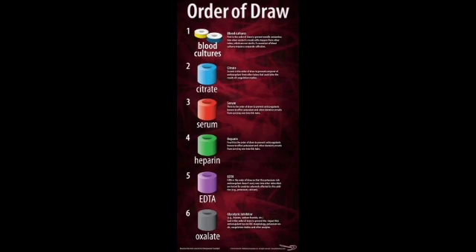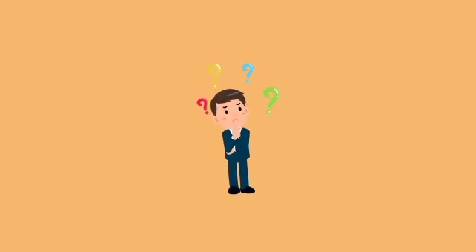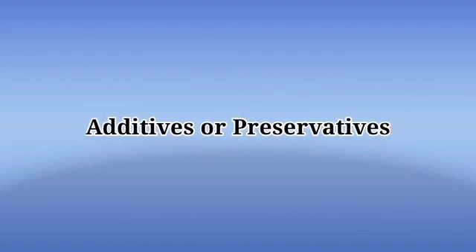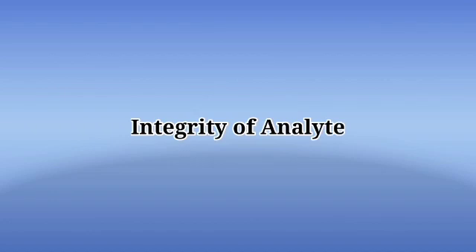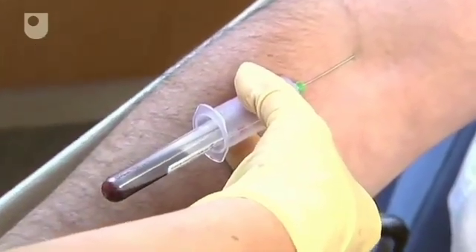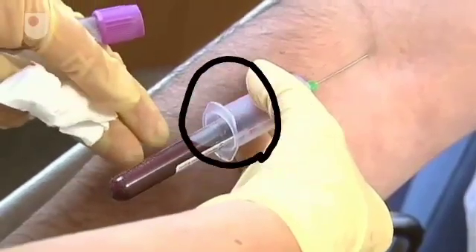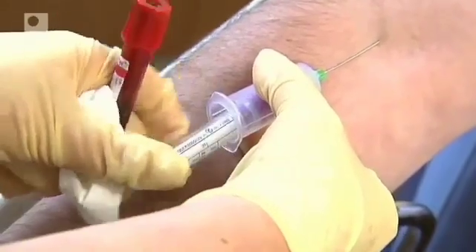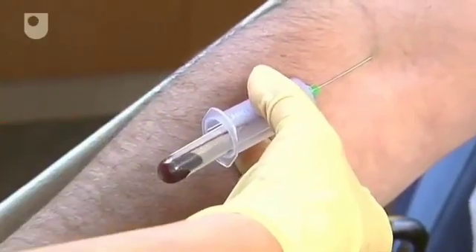Now we will see what is the importance of collecting samples in this specific sequence. These tubes contain additives or preservatives that are used for sample collection and preserve the integrity of the analyte. The main reason for adherence to this rule is to avoid additives from different tubes being carried over to other tubes. Additive carryover takes place when the needle filling the tubes comes in contact with the blood and additive mixture in the tube while filling, and a small amount of blood and additive is then carried over to the next tube.